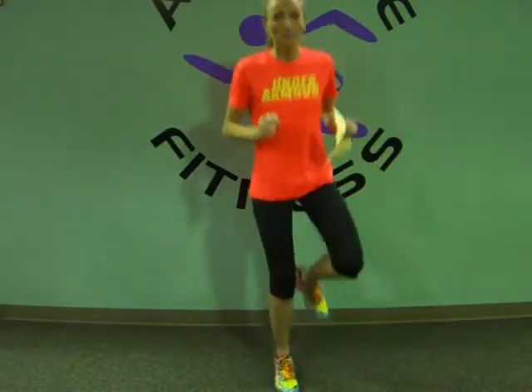Then the pogo hop — just jumping on one foot, and then jumping on the other. And that's it for week five.